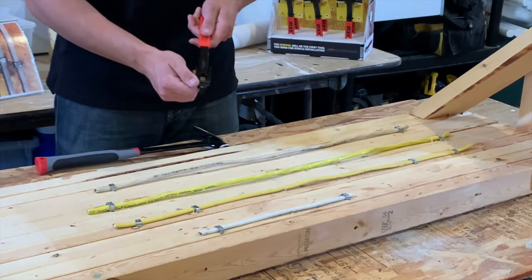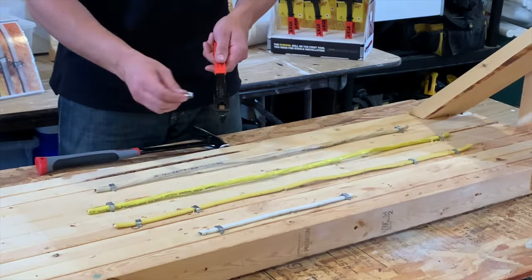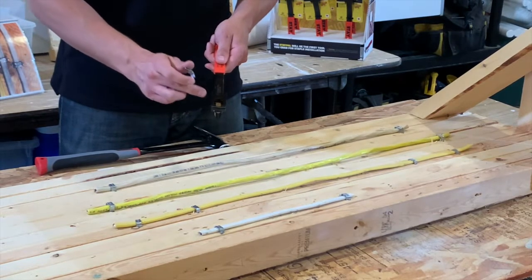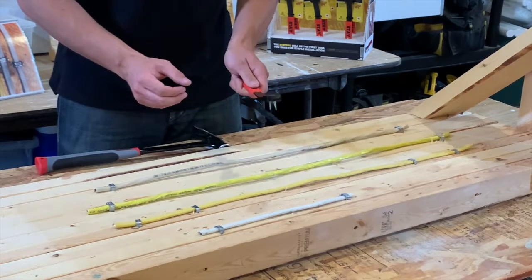The Stapal is made with a cross in the face so that you can put electrical staples either horizontally into the face or you can put them in vertically, and there's a magnet in the center of the Stapal so that the staple when put into place will never fall out.